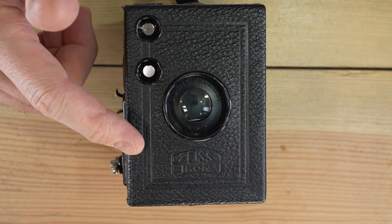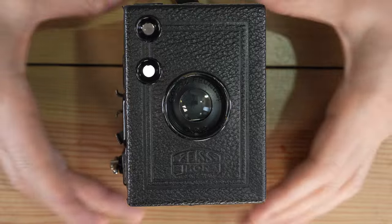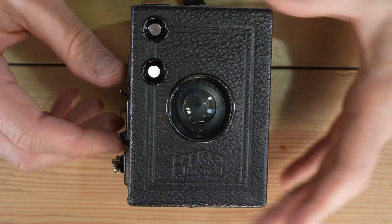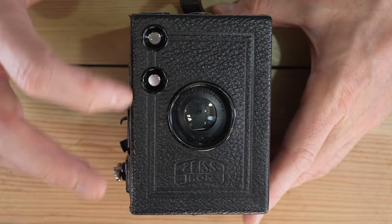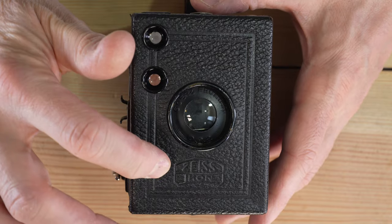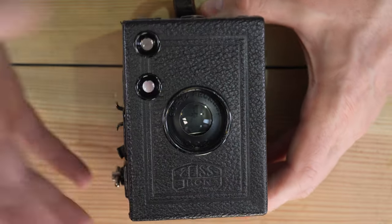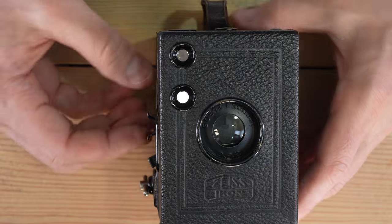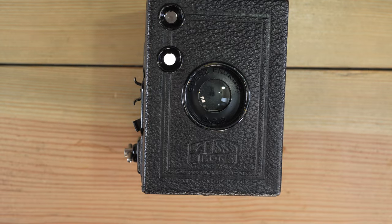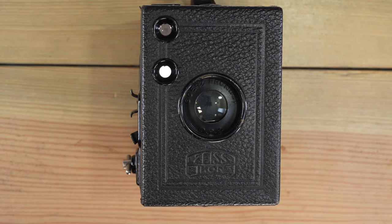Hello everyone and welcome to this video on the Carl Zeiss Box Tangor 6x9 early version. I'm doing a series of these with different Box Tangors. If you've seen my Goerz Box Tangor, you'll notice this is very similar with a few changes — the Zeiss logo, and the handle is leather instead of metal. Otherwise it's a fairly similar camera with a handful of differences in how it's opened. The lens and general interface are the same.